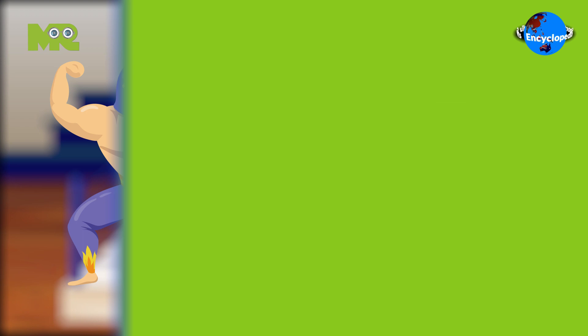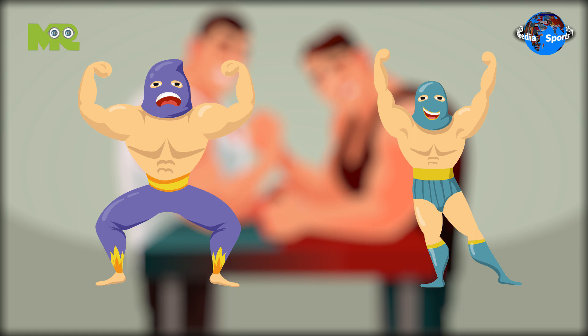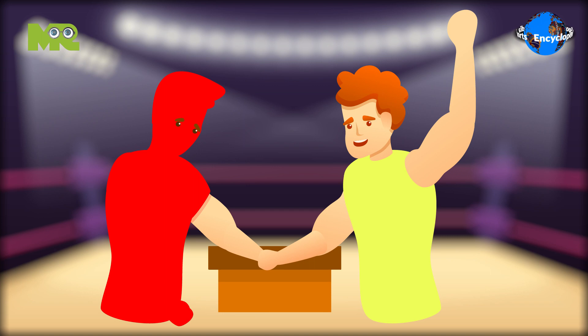Now let's talk about how to do arm wrestling. Wrestlers begin by placing their elbows on an elevated surface with their arms bent at a 90 degree angle. Both of the wrestlers tightly grip each other's arms. Wrestlers are not allowed to lift their elbows. Once the contest starts, wrestlers start putting force on each other's arms.